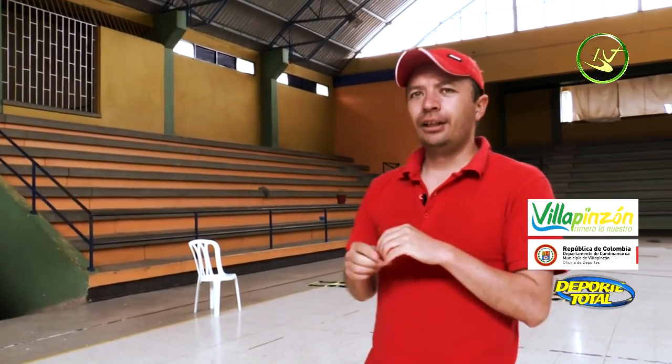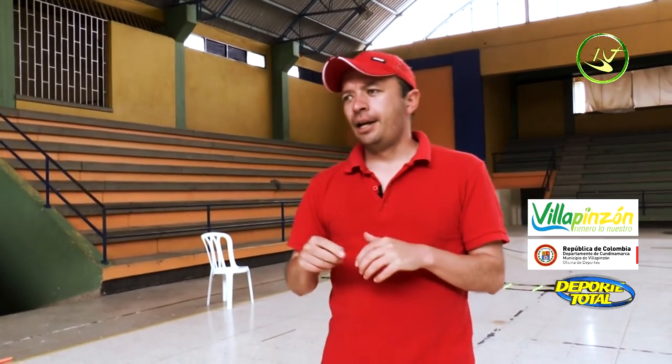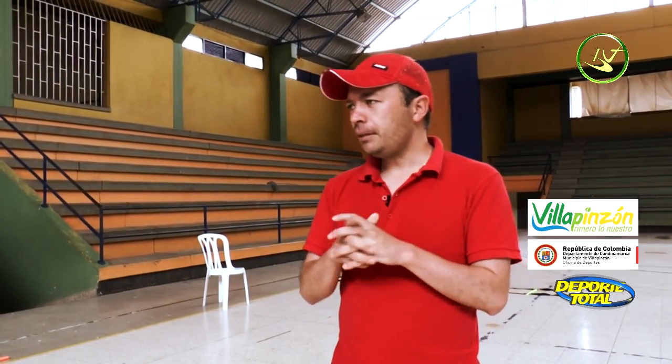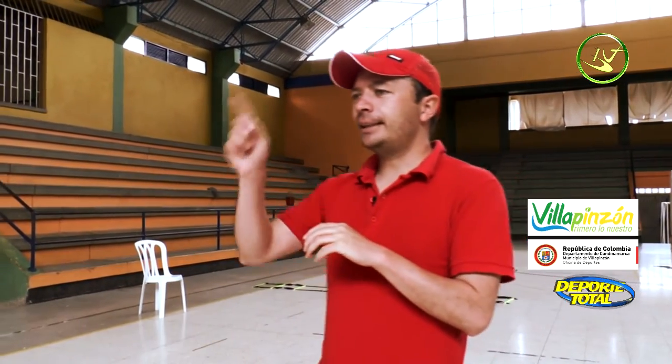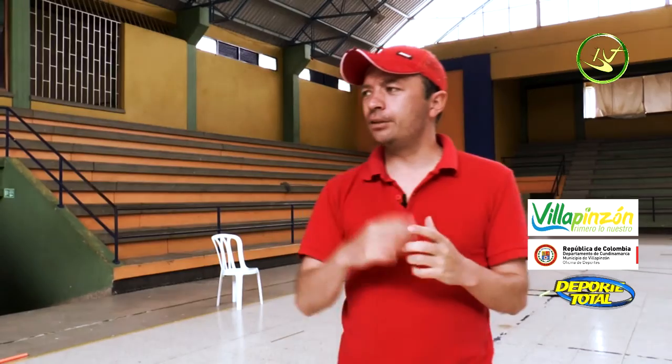This is a functional training workout, meaning we are going to do muscular work at each station. The program is called 30x30 — 30 seconds working at a station, then 30 seconds of rest.